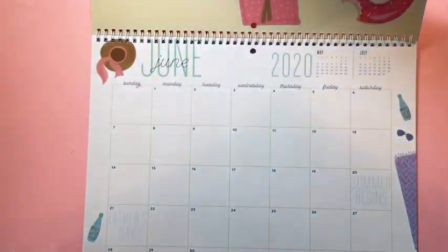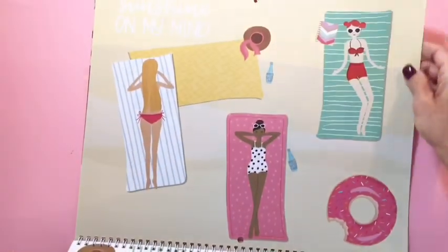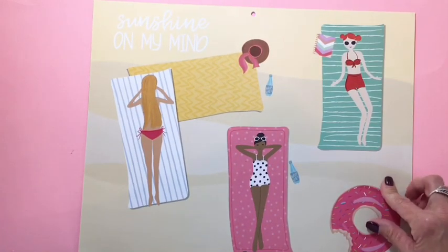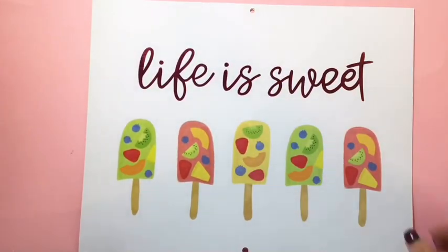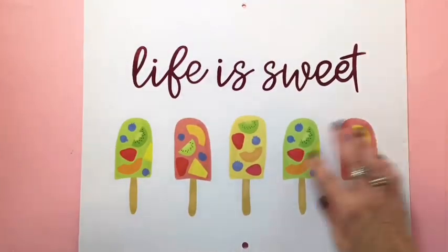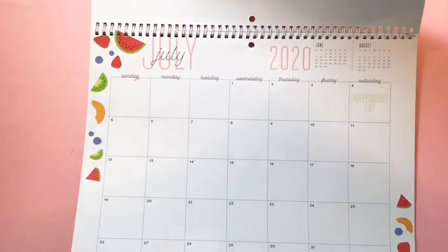Then there's June — full-on summer with the floats and the sunglasses. It's so adorable: 'Sunshine on My Mind' — look at them out sunbathing! Then July — 'Life is Sweet' — and it's a pink foil, so pretty, with fruit popsicles. And this is what the calendar looks like — the fruit on the sides, so cute.